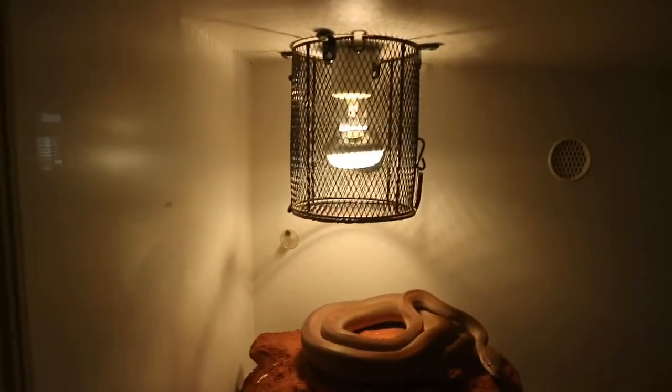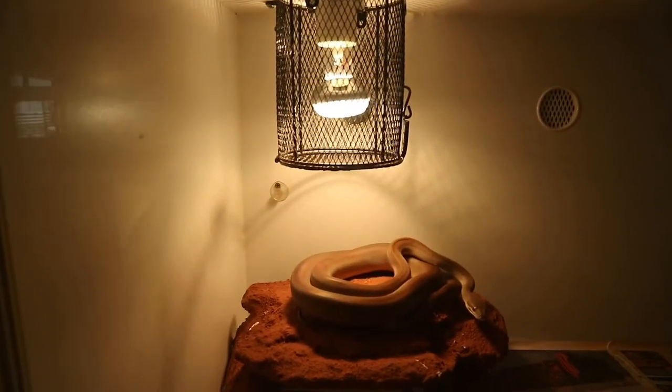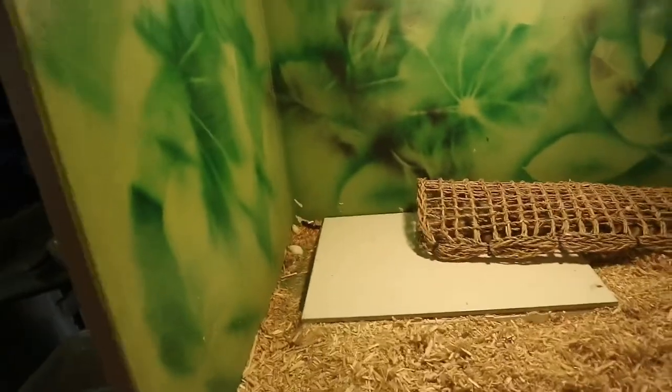A heat light creates heat and heats up the area directly under it, but it also heats up the ambient temperature, so everything around it gets hot. It's great, it's cheap, it's easy. But if you come over here, the heat tile looks a little bit different.